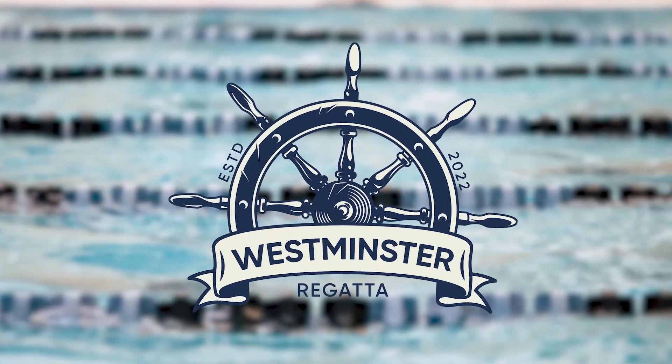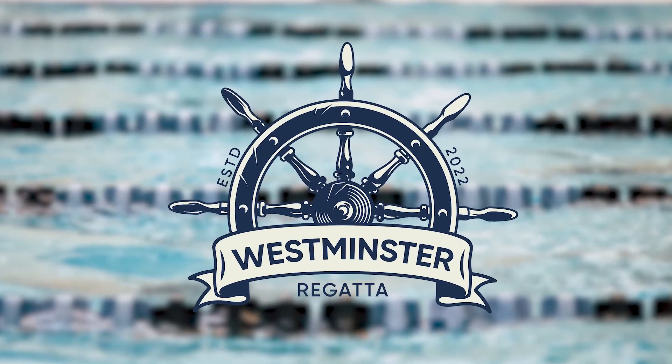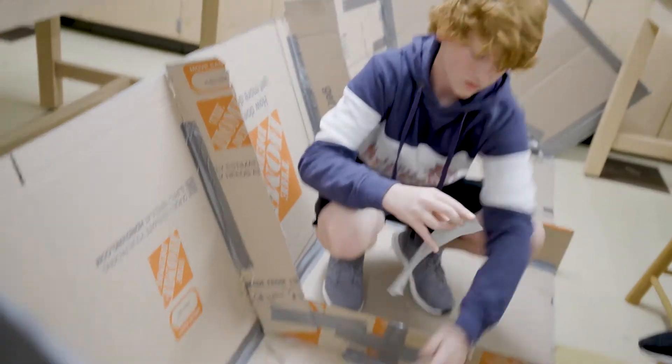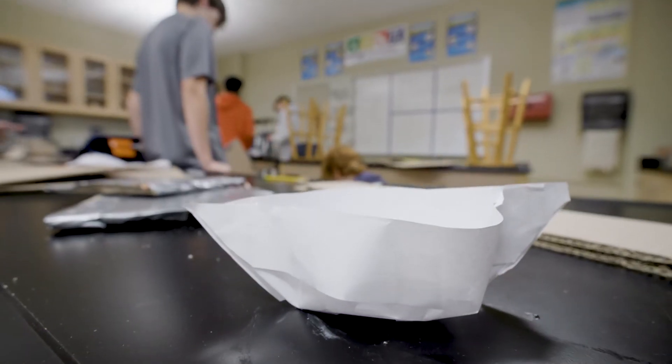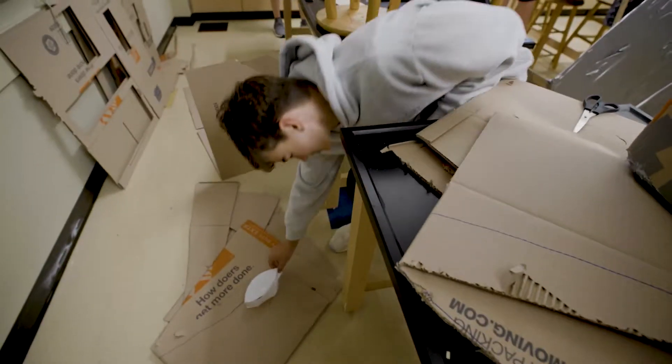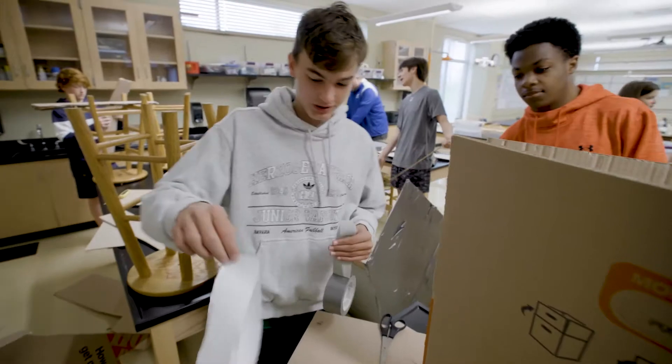It's my pleasure to introduce a new annual tradition here at Westminster. It is the WCA Regatta, where we have behind me students working extremely hard on designing a boat made out of nothing but cardboard and duct tape. We started off with scale models using regular paper. This is our inspiration for our little boat.